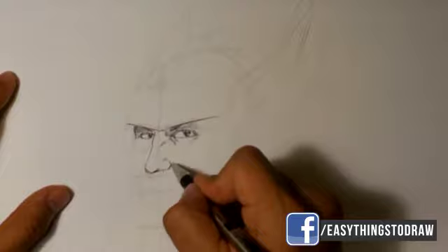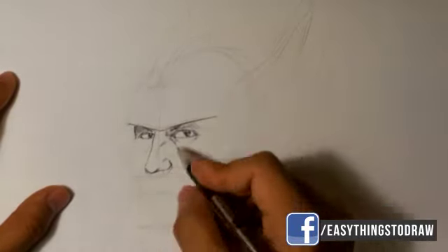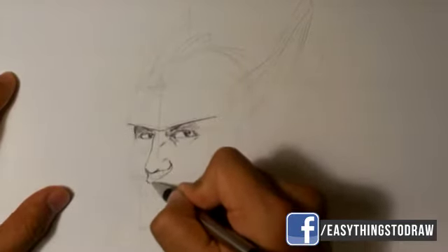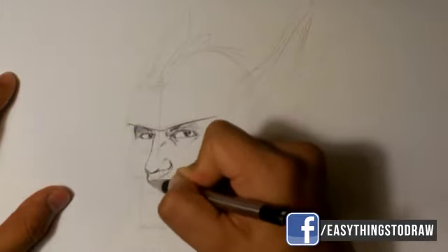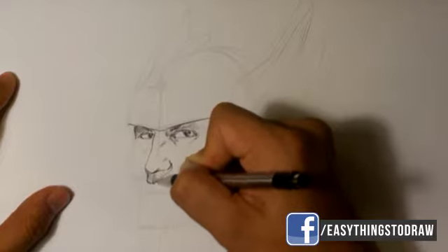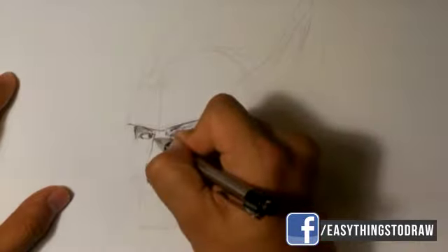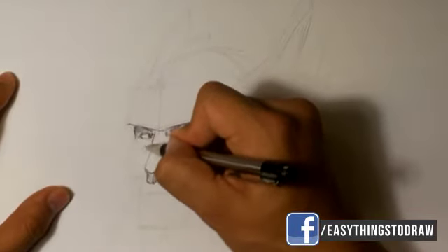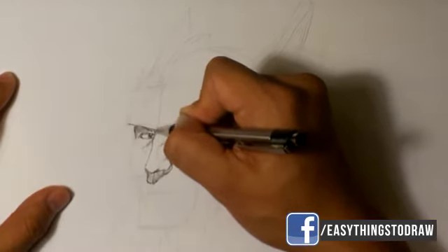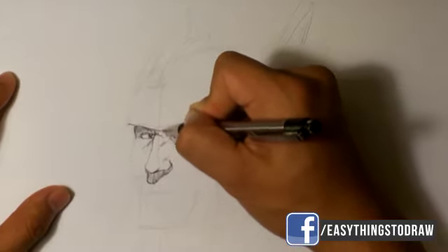Going real quick to the underside of the nose — because the light's coming from above going downward, the nose is gonna cast a shadow onto the mouth. Come back over here, back into the eye on the other side, putting in the shadow pattern from the helmet casting down onto the nose.